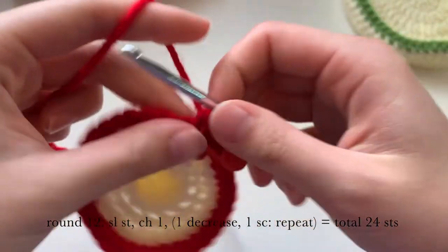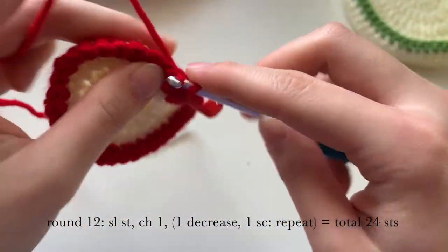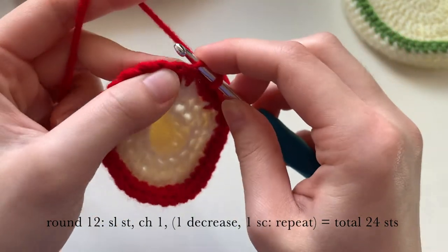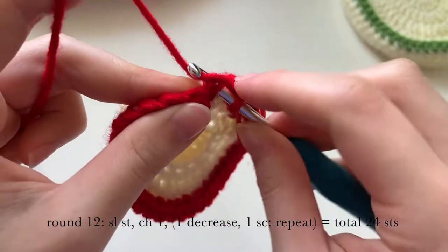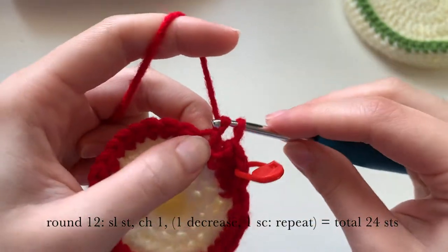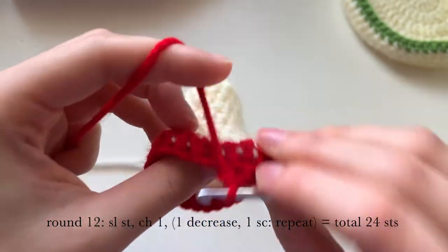One normal single crochet in the next stitch. Then do a decrease again — pick up the first loop and then the next loop, pull through those first two, then pull through again. One more normal single crochet, and then we're going to repeat this pattern.